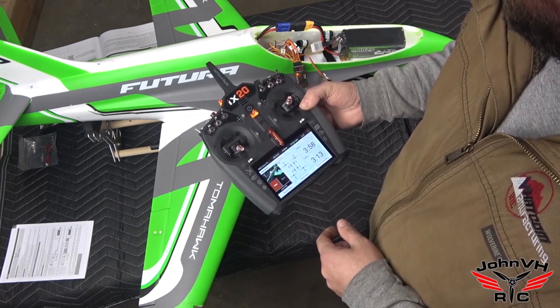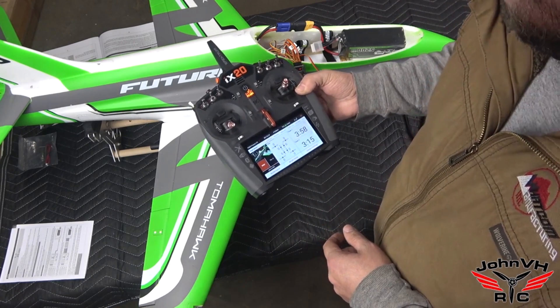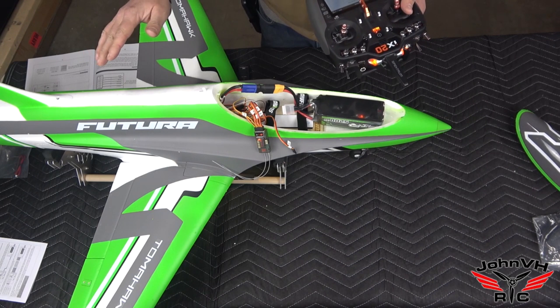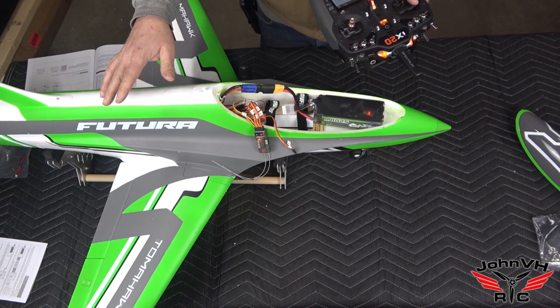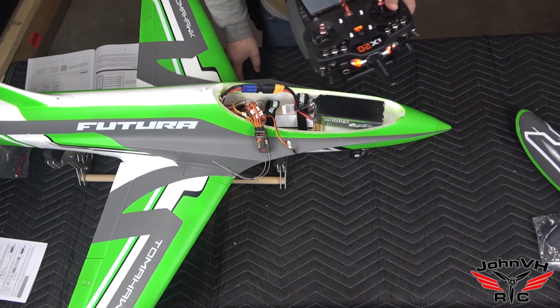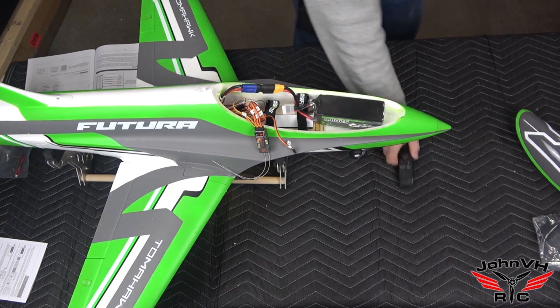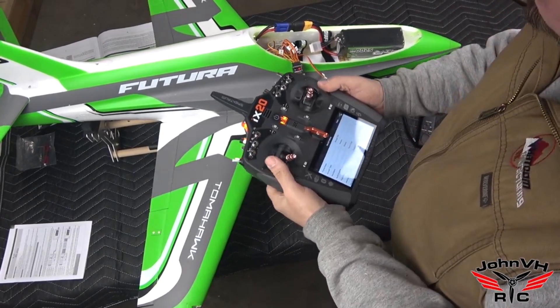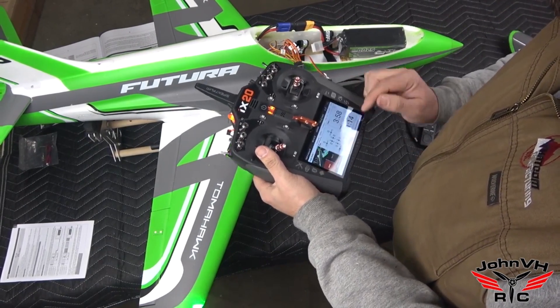This is the way to do it — flight modes, keep it simple. On this model I'm going to set up flight modes. This is how I set up all my flaps on all my airplanes with flaps. Let me come over here and get the screen in view so you guys can see how I do it as I do it. So flaps — we go into the iX-20 model setup.